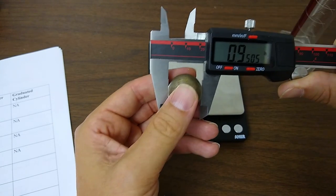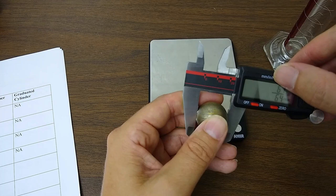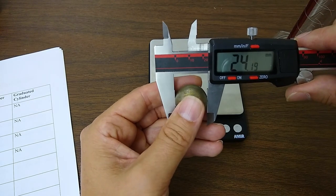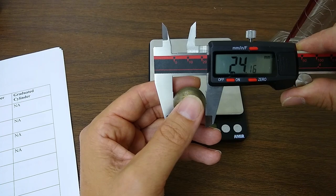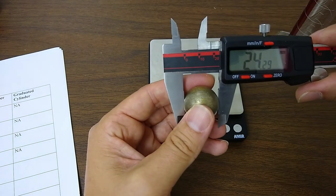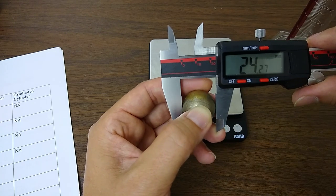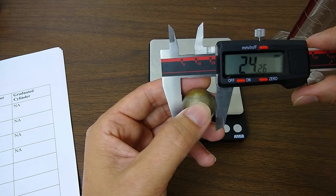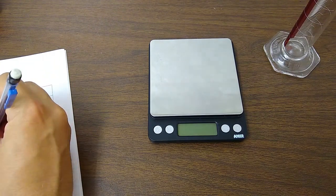Going back to the millimeter scale — yes, it is slightly less than the diameter of the ball, as expected. Write that down for the length of the hole. Moving it a little shows slight variation since one side of the hole may be slightly less flat than the other. I'm writing down 24.26 millimeters for the length of the hole.